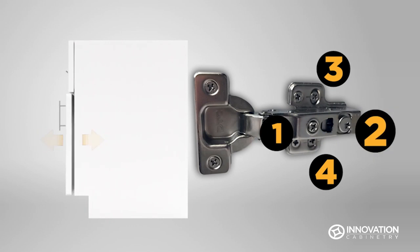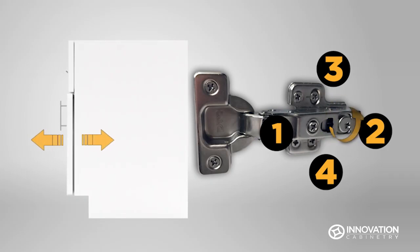Screw 2 adjusts the distance between the door and the cabinet front. Turn screw 2 clockwise to decrease space and counterclockwise to increase space.